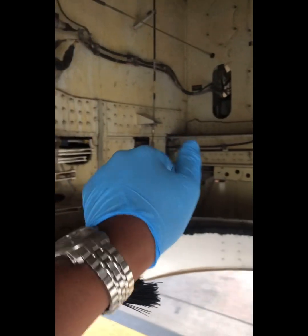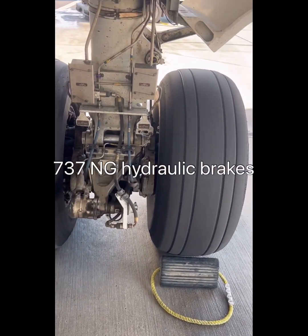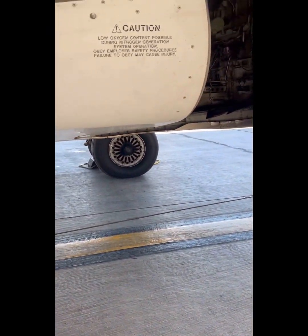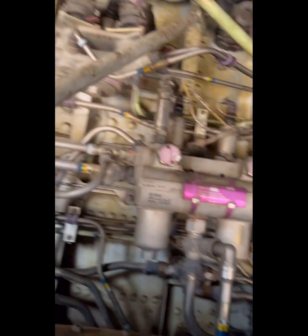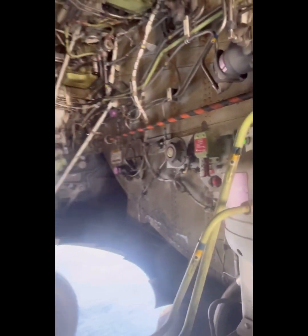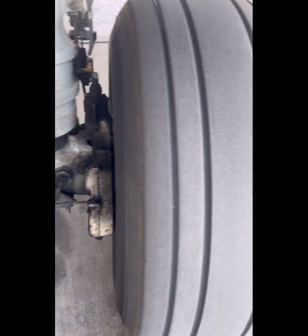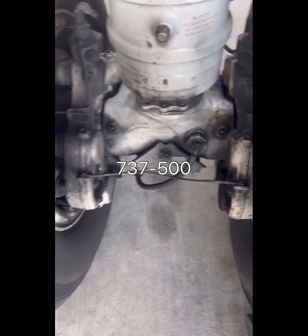The 787 is the only commercial aircraft that has this electrical braking technology. This next brake is a conventional hydraulic-only actuated brake. This is a 737 NG — these have steel brakes, though some 737s do have carbon brakes. The actuation is still hydraulic. In the 737 wheel and brake area we have a lot of brake system components like brake accumulators, which you do not have on the 787, so it does add some weight.